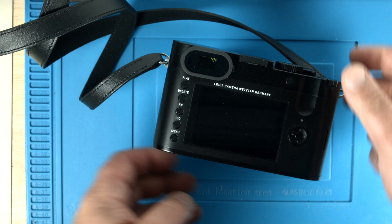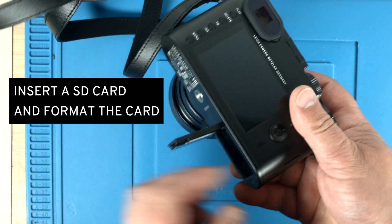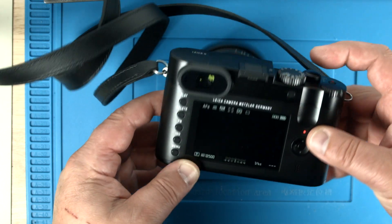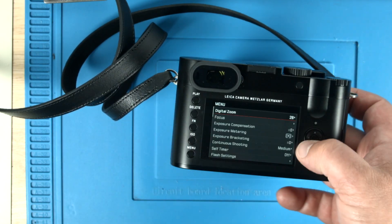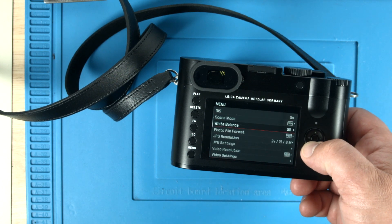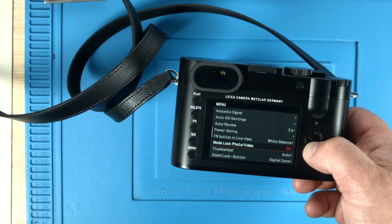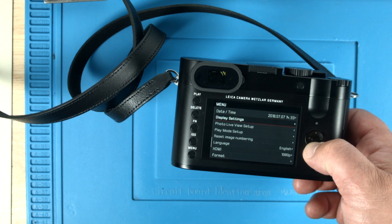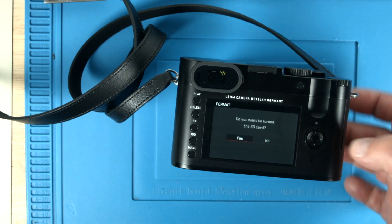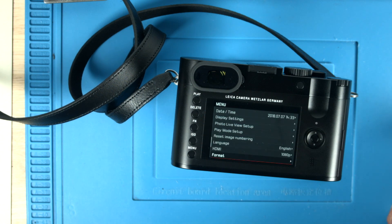The next step is to insert an SD card. Take the SD card you want to do the update with and format the card. Turn the camera on, go to the menu, and either click up or go down through all the menus until you hit format — it is probably on the last page. There it is, format on the last item. Then you take a right, a left, and the enter button in the middle. Now the card is formatted. Turn the camera off and take the card out.